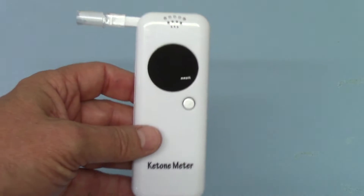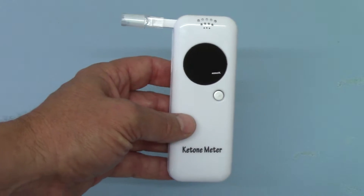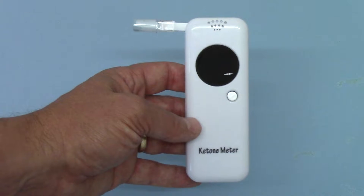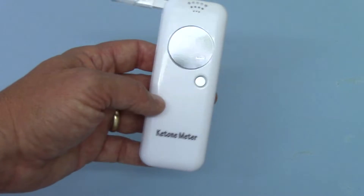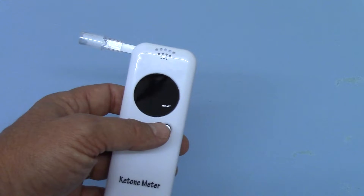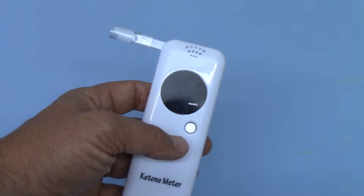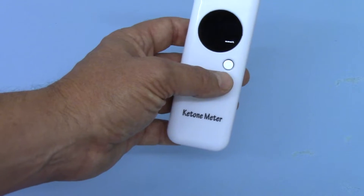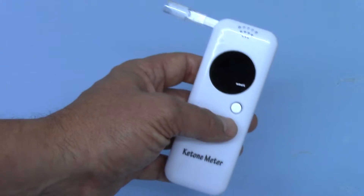I don't think these units are going to replace blood ketone meters where you really need accurate levels of blood ketones at any given time, and certainly they're not going to replace the diabetic ketone market. But where these really have great possibility is where people are doing ketone-based dieting, wanting to see if they're fat burning, restricting their carbohydrates, and need an hour-by-hour or minute-by-minute indication of whether they're fat burning or not.